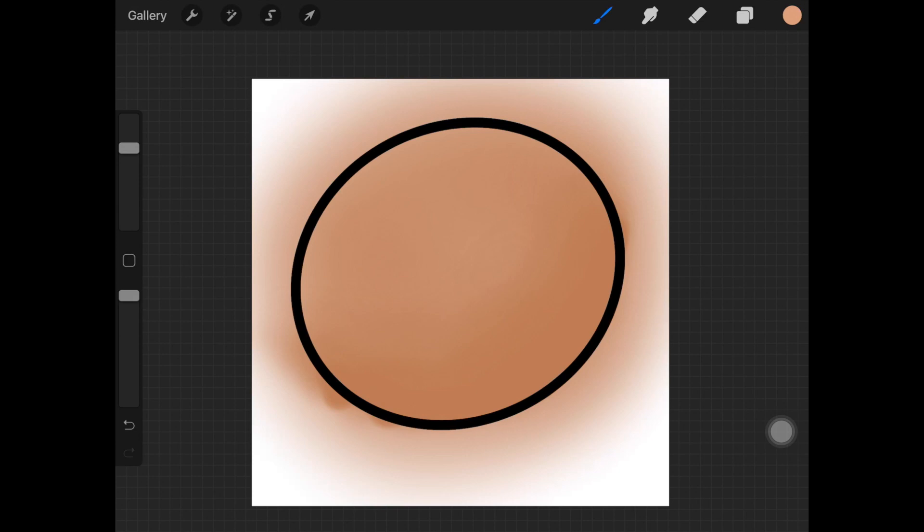Now I want to highlight some parts, so I'm going to take a lighter version of the same color, choose a bigger brush size, and go over the shape in a circular motion, going over the blended shadows a little bit.